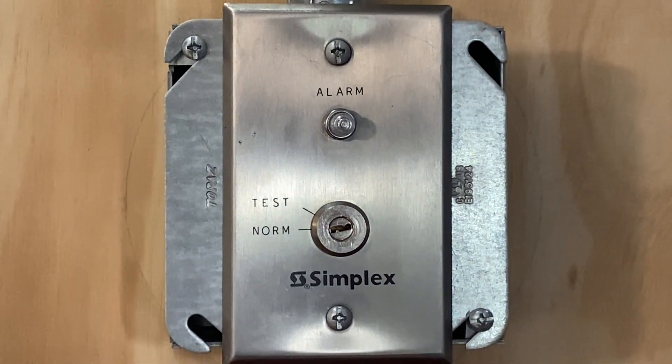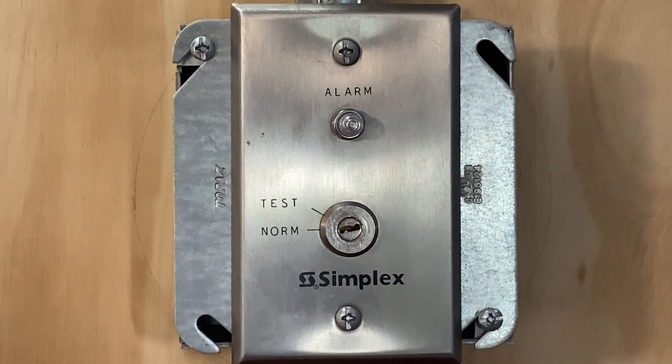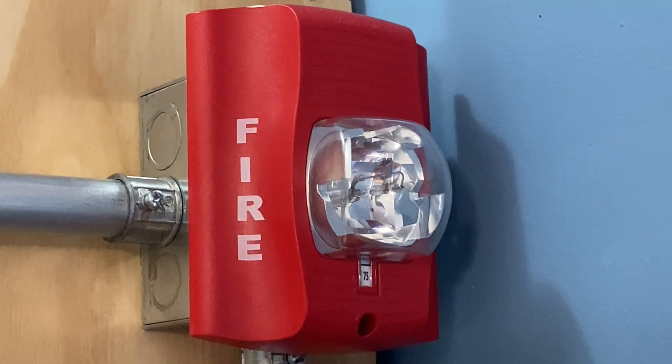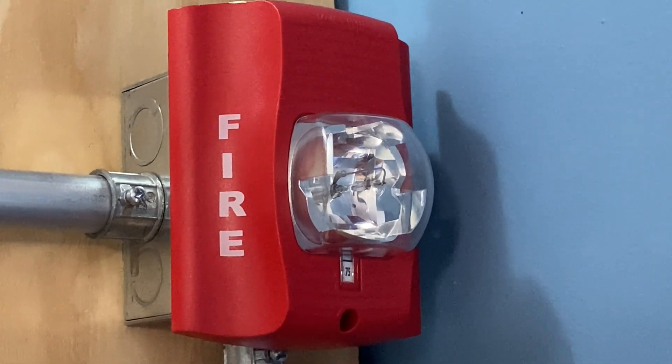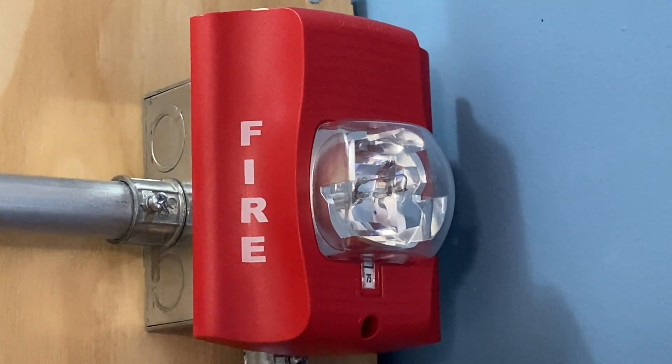And if we move down, we still have the Simplex 2098-9806 test station. For our second notification appliance on today's system, we have a System Sensor SR remote strobe and this device is set on 75/10.